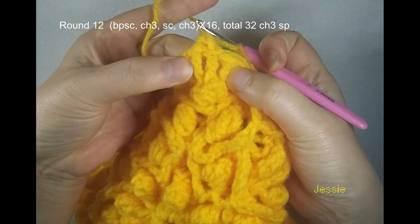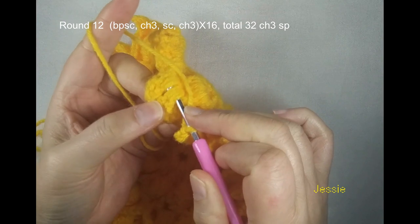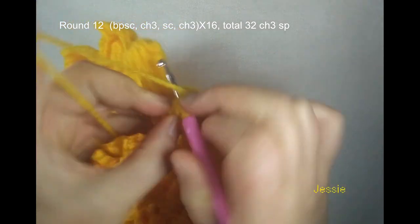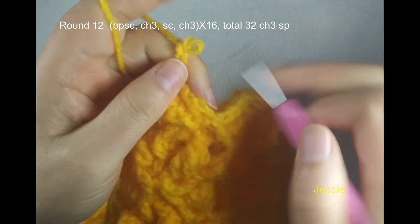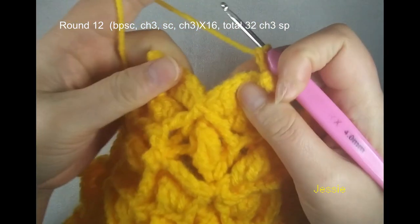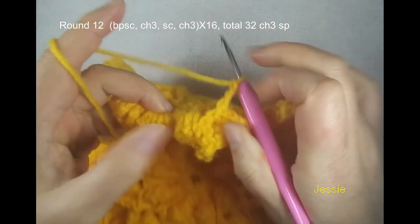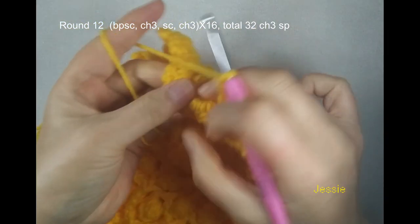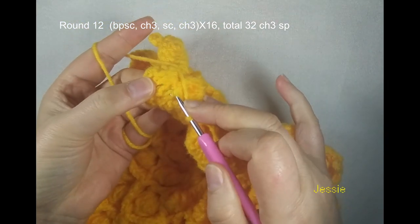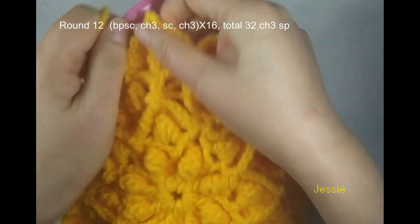Then we use this behind cluster — we have single crochet, we use this back post, we make back post single crochet. Chain 3, then you repeat. Find these four loops, we make a single crochet, chain 3. This round is very easy. Now we finish round 12 — finish this last chain 3, we come to the first single crochet, we do a slip stitch.